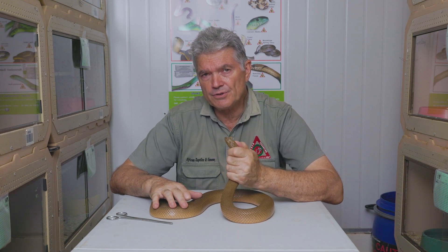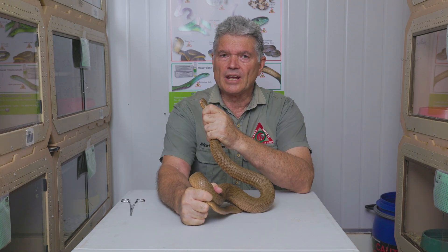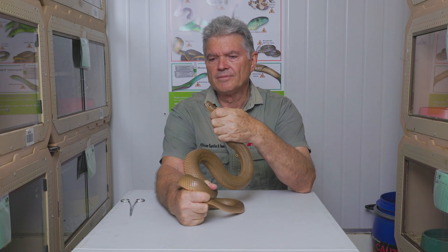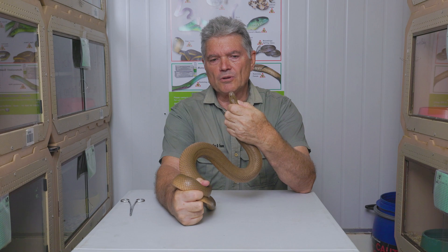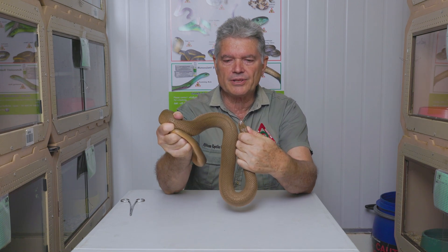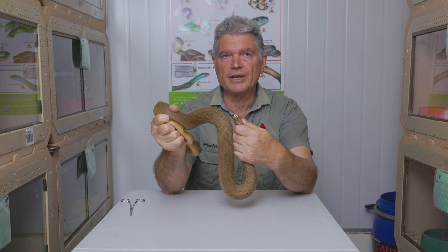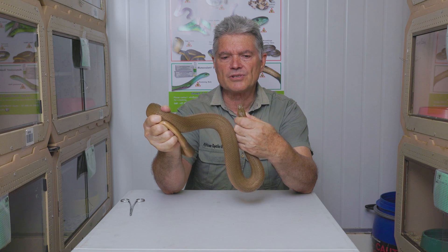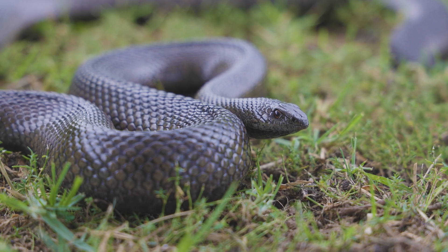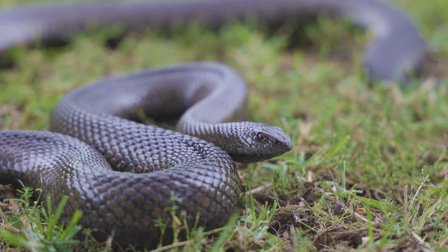A lot of people confuse the Mole Snake with other snakes of similar body size. It's a very common large constrictor found in sub-Saharan Africa. To recognize a Mole Snake is very easy: it has a very small head, pointy snout, and very thick muscular mid-body. A lot of people confuse it with snakes like cobras, but a cobra of similar size will have a much larger, wider head.